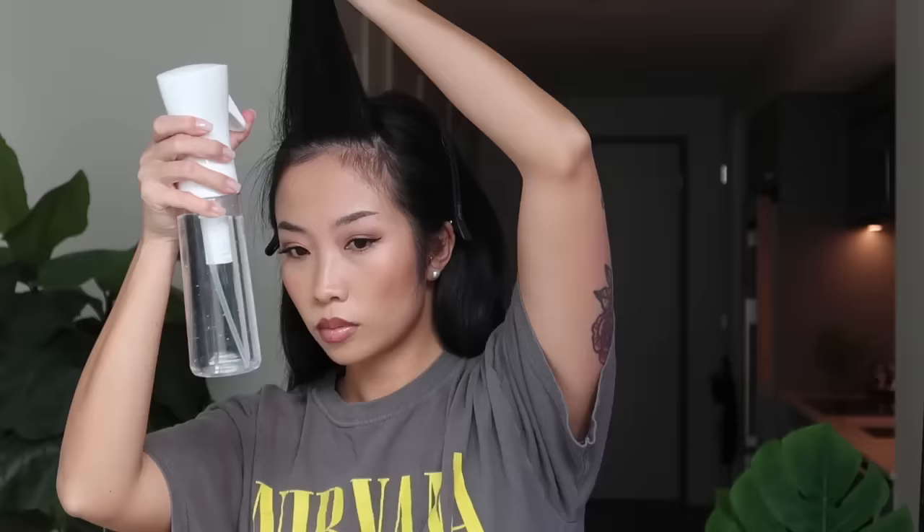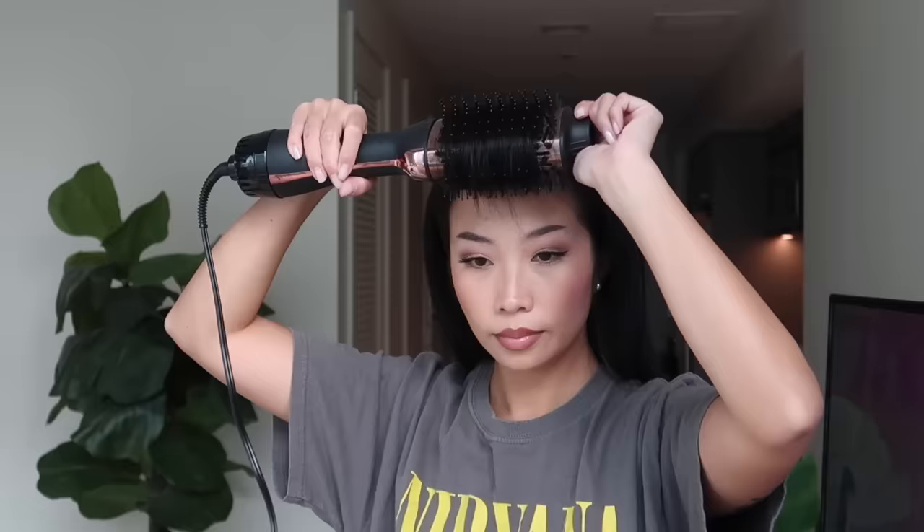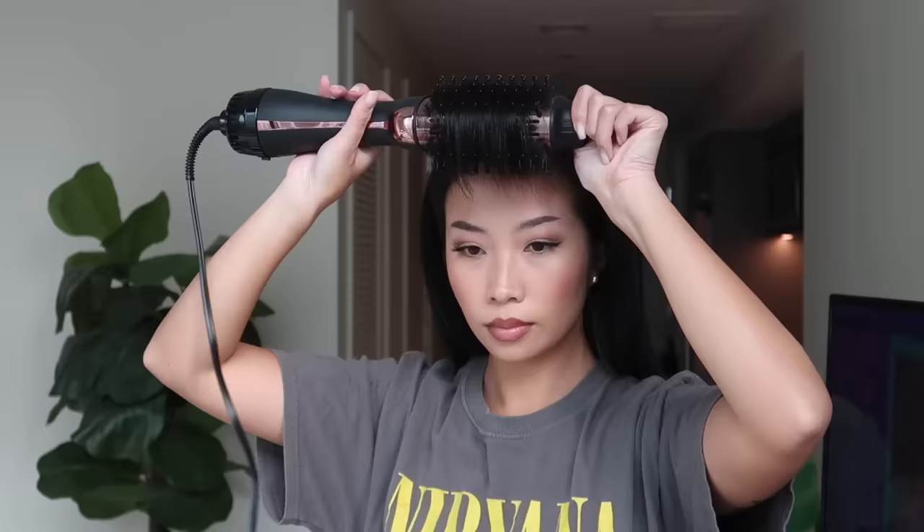Now it's time to style. I am keeping it very simple today — wetting my hair a little bit first and then I use my one-step hair dryer, placing my hair over the tulle and slowly rotating the tulle as I blow dry. You can do this with a hair straightener as well but it won't come out as smooth or consistent. Blow drying your bangs is hands down the best way to style it.